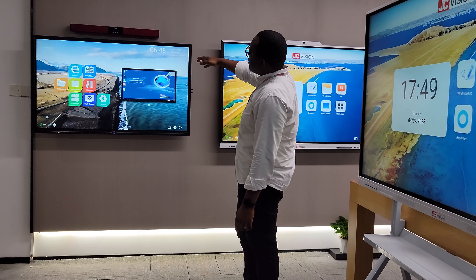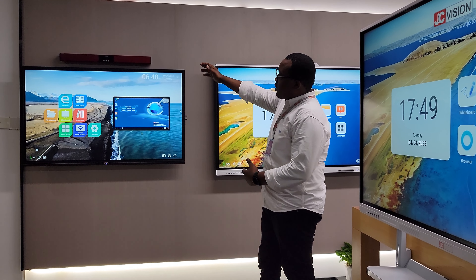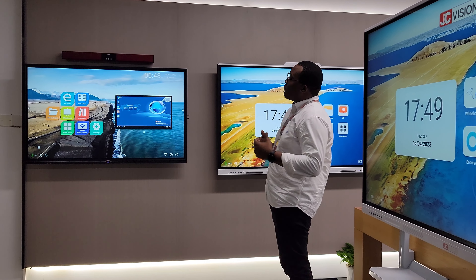Coming to the side, you can also have a 55 inch which is wall mounted, and there is a camera on top and a soundbar that you can combine the two for a solution.